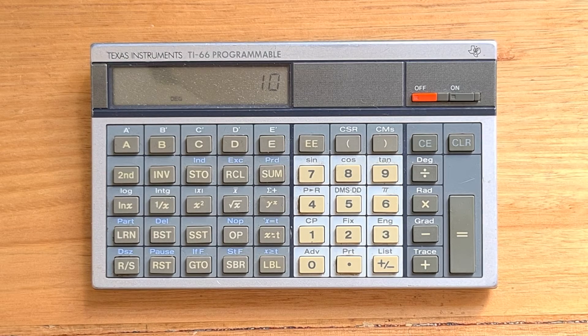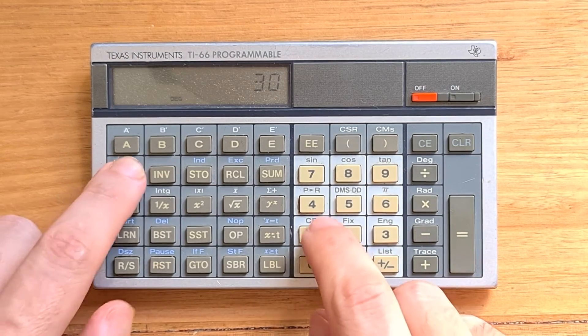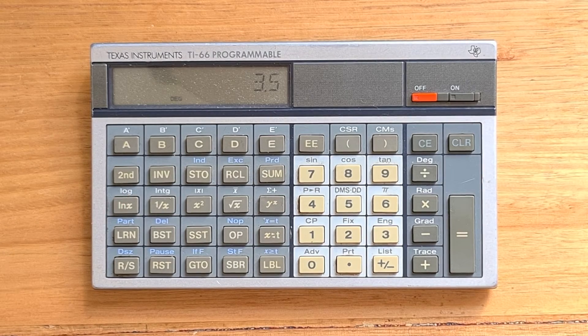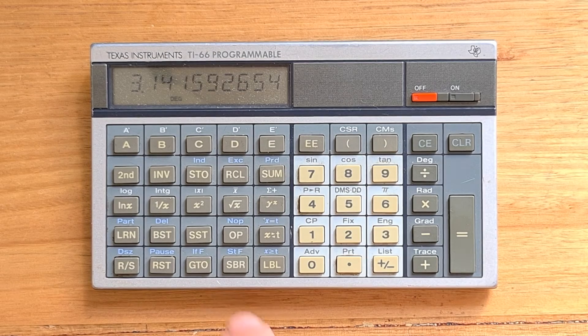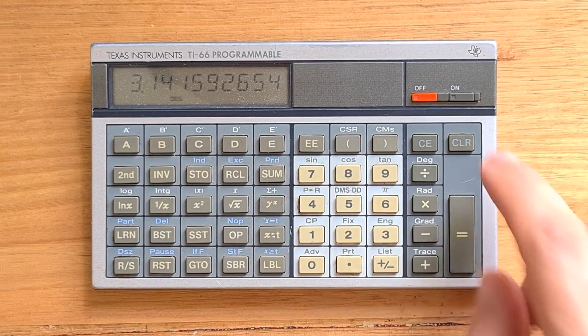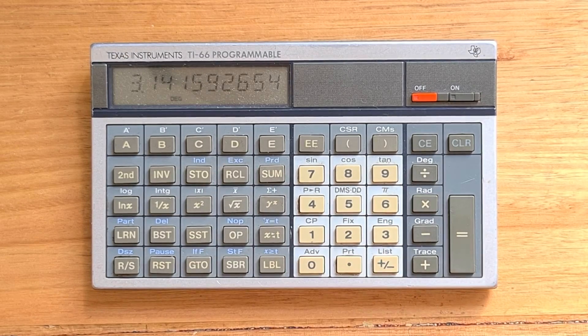A polar value requires the radial coordinate to be in the T register and the angle to be in the X register. So let's enter 7 as our radial length, and use the X-to-T key to switch this into T. Now let's enter 30 degrees as our angle, and we can use the polar-to-rectangular operation. So 3.5 is our value for Y, and if we hit X to T we can see our value for X. We can also store and recall numbers from memory using the store and recall keys — for example, store pi in register 00, then clear, and recall 00 to get the value back.